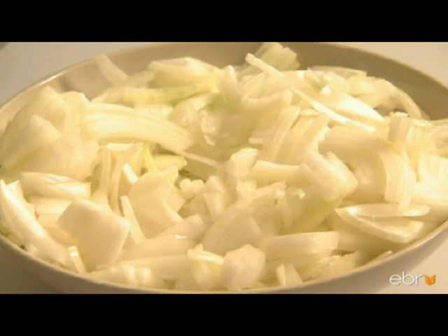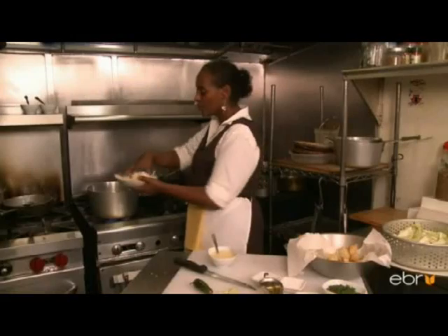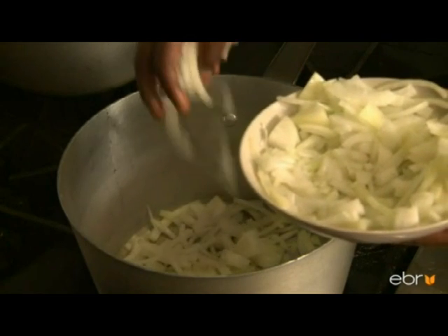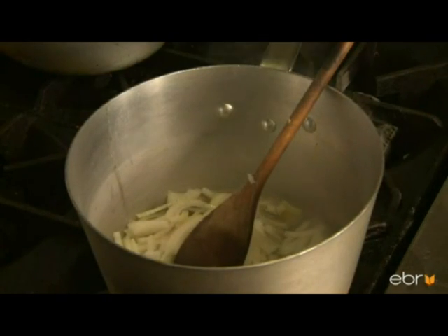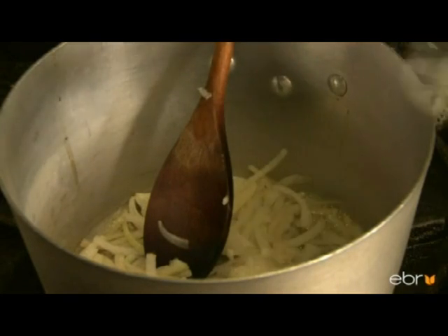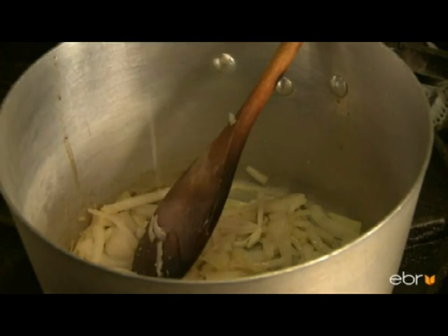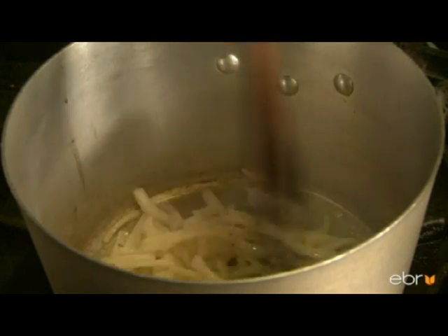Now it's time to build the layers of flavor, beginning with sliced onions. We put one cup of onion cut julienne style. I'm going to put a little bit of water to sweat the onion. Add a teaspoon of garlic and ginger, and about four to five tablespoons of olive oil. You see the color is changing to creamy.